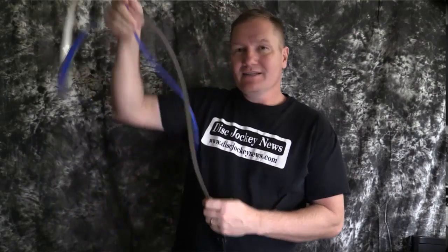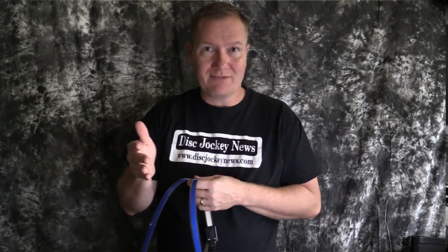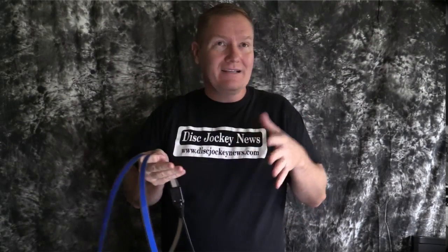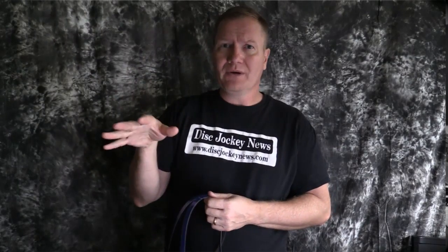Next we have the three-quarter inch wide blue light tape — this particular one is six feet long. That's really kind of the cool thing about light tape: there are different widths and different lengths depending upon your application. You can have things custom designed — you can talk to their lighting gurus on their website. You can put in a picture of what you want to do, maybe highlighting steps, highlighting a doorway, or highlighting your DJ booth, which is probably what most of us would do.